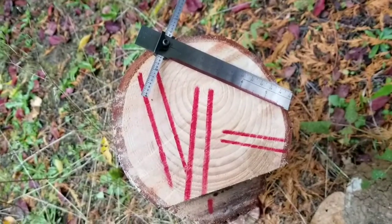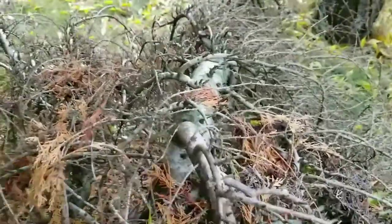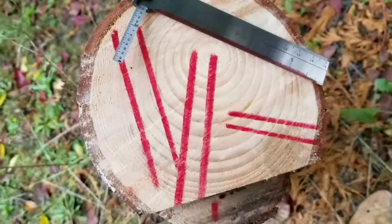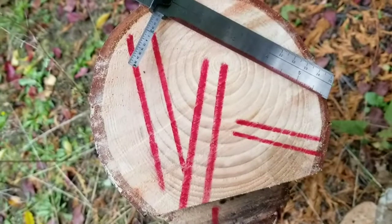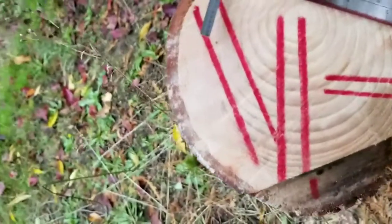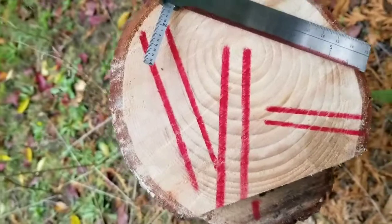I was chopping down one of my atlas cedars. This is a diseased specimen and it needed to go to make some good firewood. I decided to do a little diagram on it to show the differences of quarter sawn and flat sawn wood. I'm going to try to do it very simply because it's slightly confusing. I don't think a lot of people can grasp the concept, so hopefully this will help.